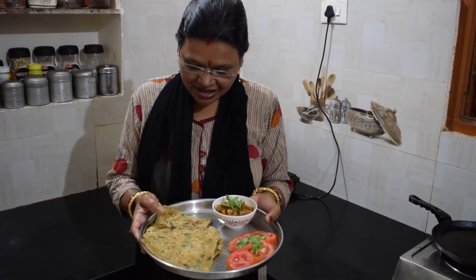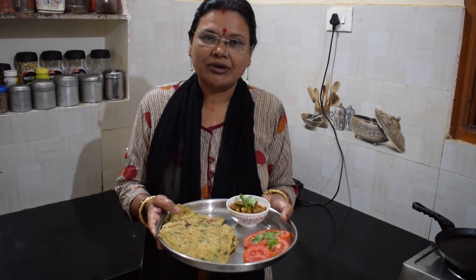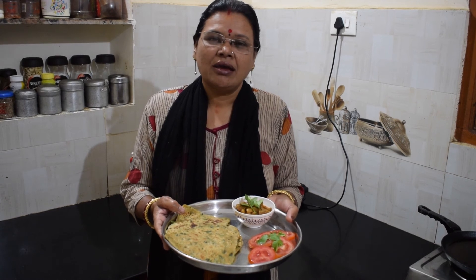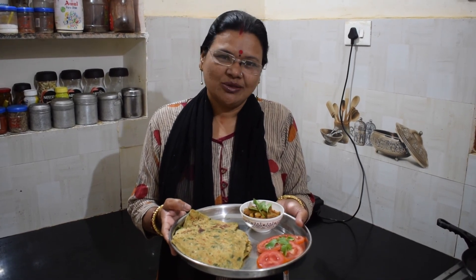We made the foro'ta. Thank you very much.